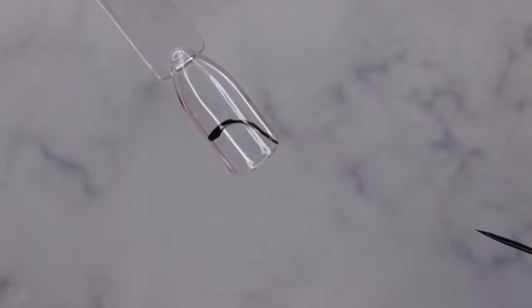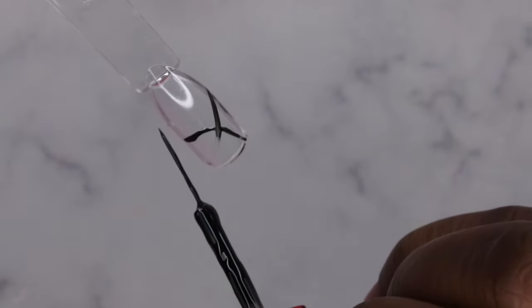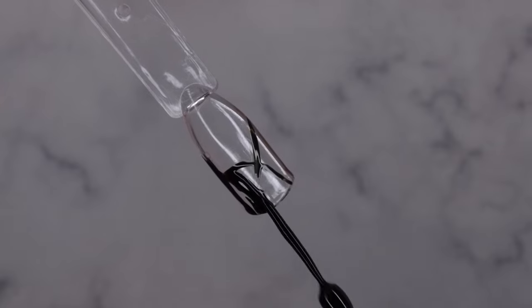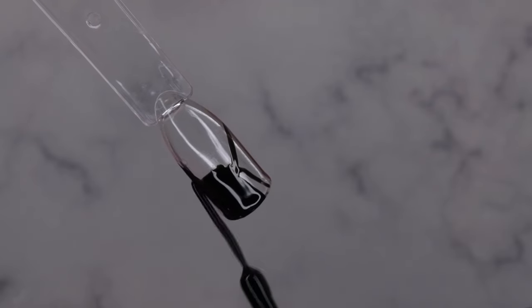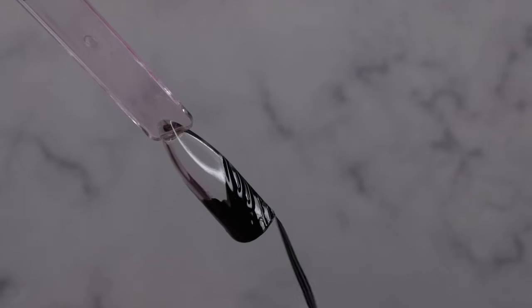Do you see how pigmented it is? I just love it absolutely. I love that they included a staple — you can't go wrong with a good black.